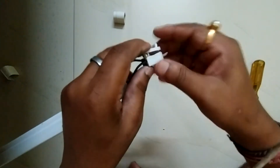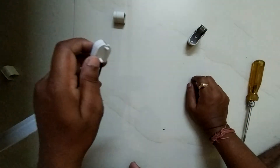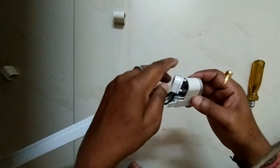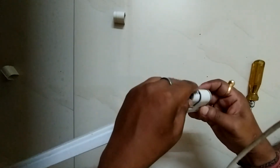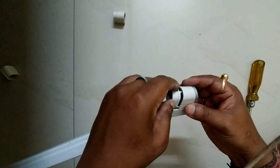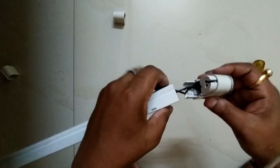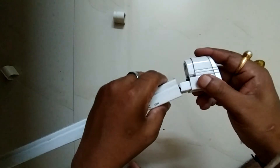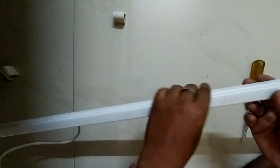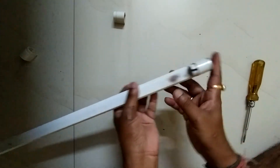It is fitted. Now fitting the cap — gently fit the cap. The cap is fitted. At last we are fitting in the bracket — there are two holes and these two pins will go in the holes. Push the tube holder and it will be fitted.